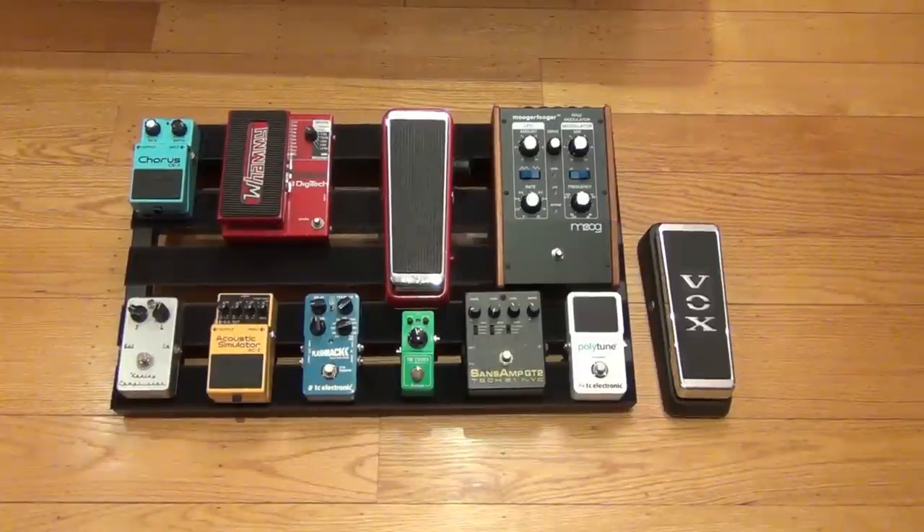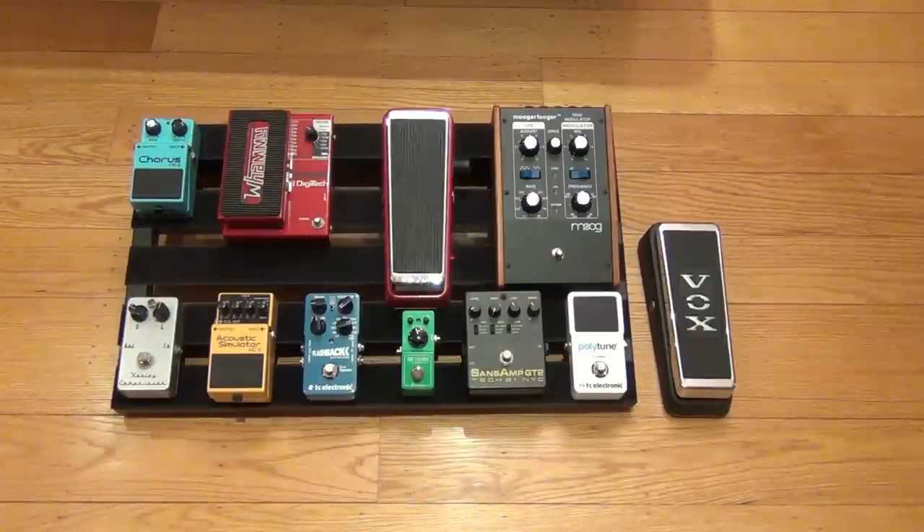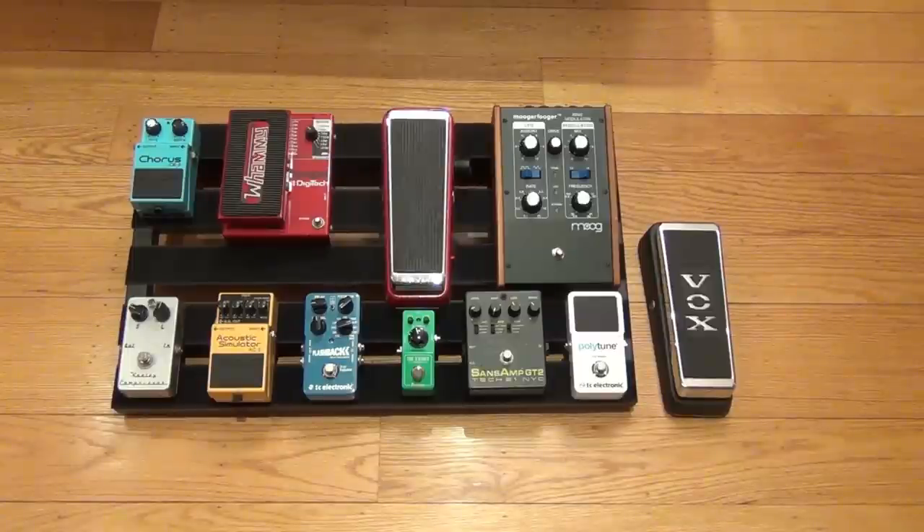This is how I've decided I'm going to lay out my board. I'm going to have my wah off to the side and not really on the board itself. That way I can alternate my wah from the Vox to the Crybaby if I want. Also, one thing that's different from the other pedals is that the wahs I have only run on batteries, so I want to be able to get to the battery compartment on the bottom. It just makes a little more sense to have that off to the side.